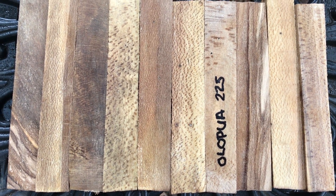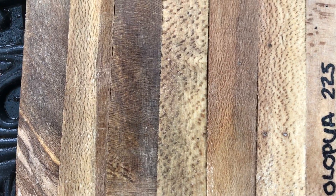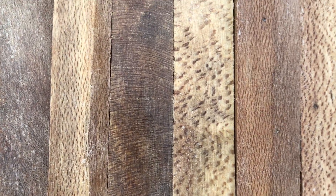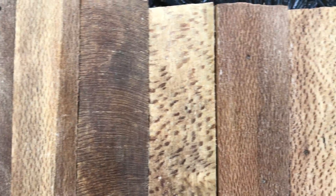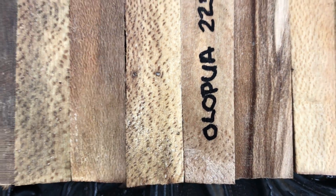Hi, everybody. This is auction number 225. I have 10 Olapua pen blanks right here. Olapua has a real nice grain pattern. Some of it has kind of a fishnet pattern, some of it has flecking, and there's some nice color in these.